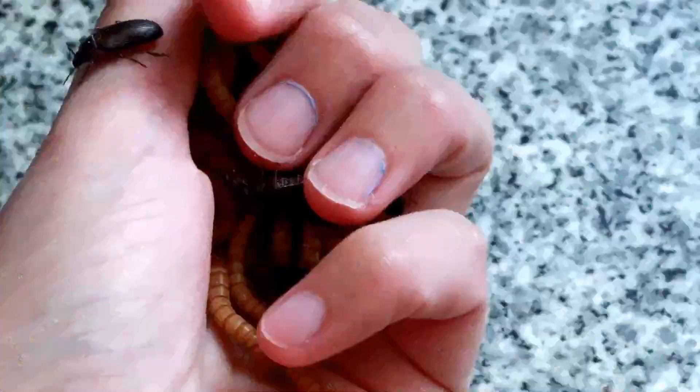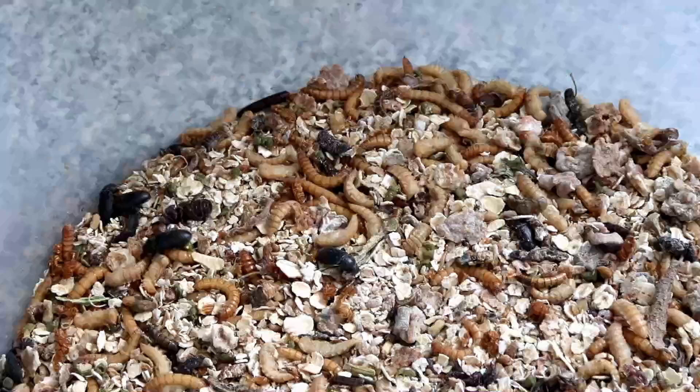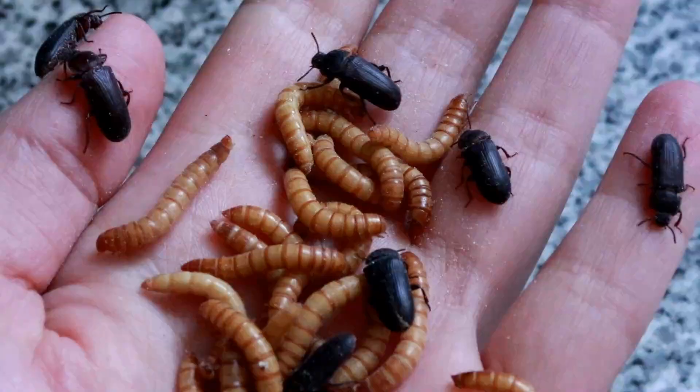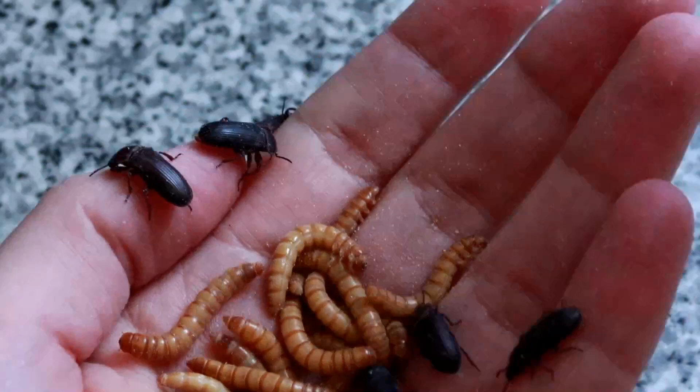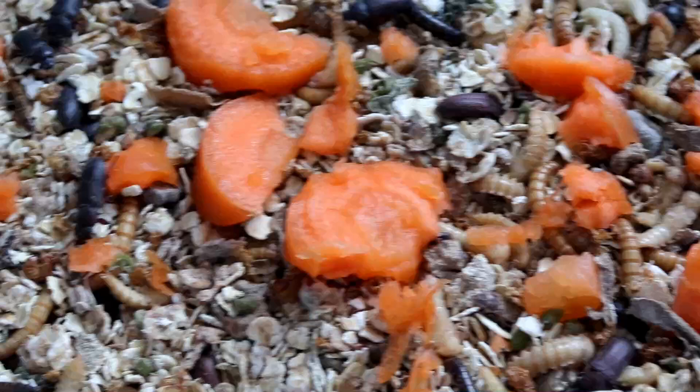Firstly, the adults are annoying at best. If you only want to feed worms to your pets — if you've got chickens or lizards or anything like that and you want to keep the beetles for breeding and just feed the worms — then having them all in the same tub means every time you go in there just to grab a handful of worms, you end up with half a handful of beetles at the same time. And this gets really tiring really quickly, especially if every day you want to be able to just grab a handful of worms without having to keep picking beetles off your hands.